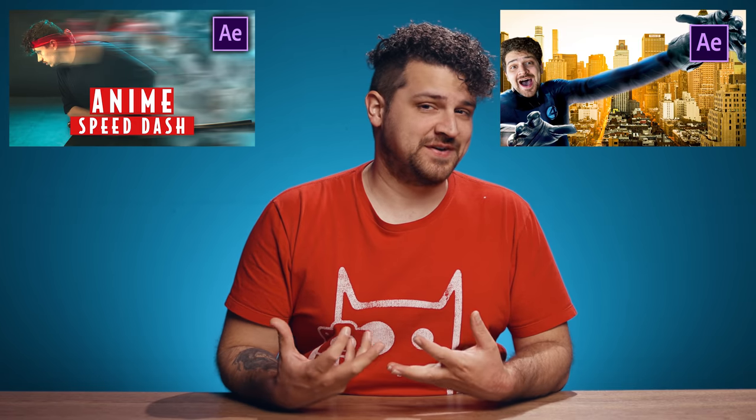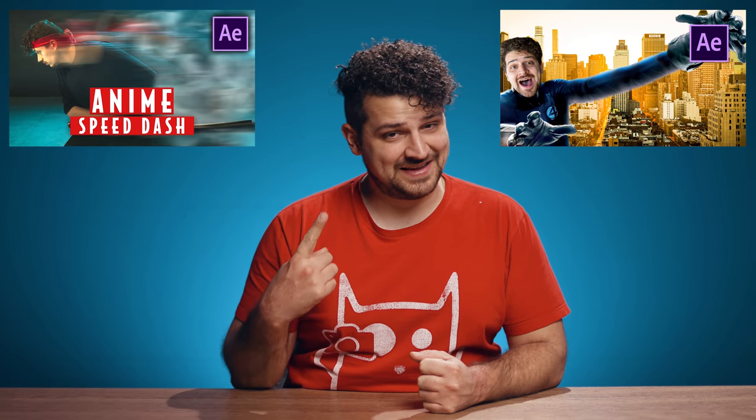Hey guys, Yannick here for Cinecam.net and welcome back to another Copycat Friday. As you probably noticed, the last two weeks we are doing some kind of superpower theme. And this week, guess it or not, is the next superpower: superhuman strength.